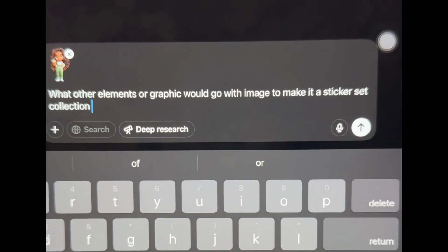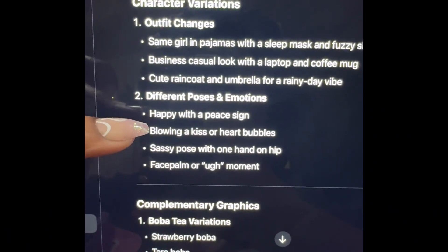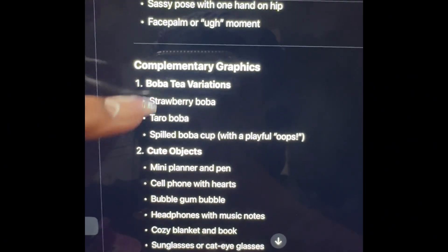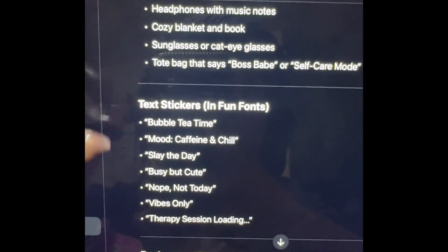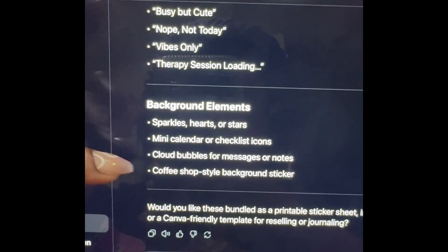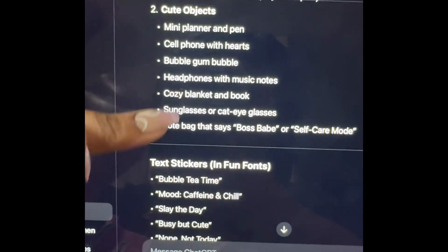This is what I end up putting in the prompt. You can use the same prompt or use your own. ChatGPT told me to give her an outfit change, give her different poses and emotions, and add complementary graphics — that's pretty much what I want. Cute objects, I also like that one. You can give text stickers, or something simple like sparkle hearts, mini calendar, checklist, bubbles, all that. So it's giving you options of how and what to put on your sticker sheets.